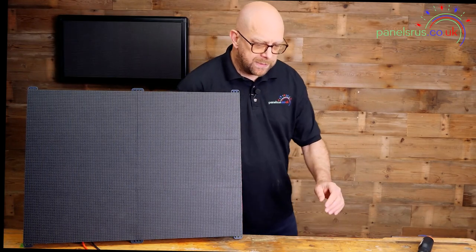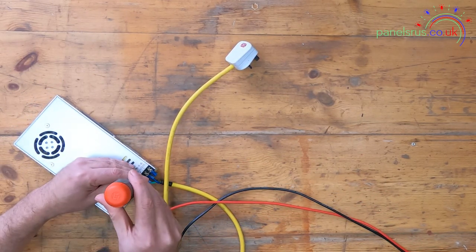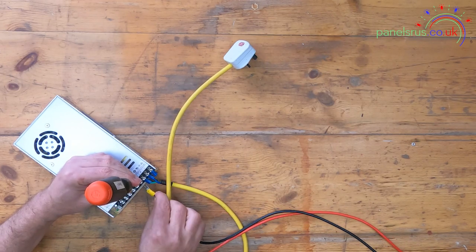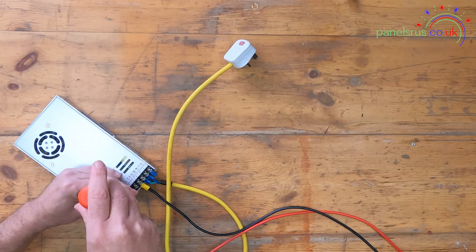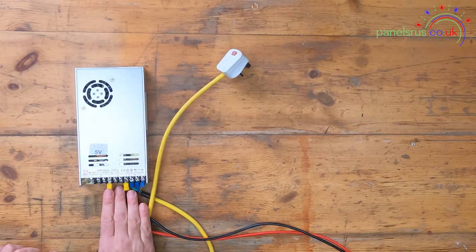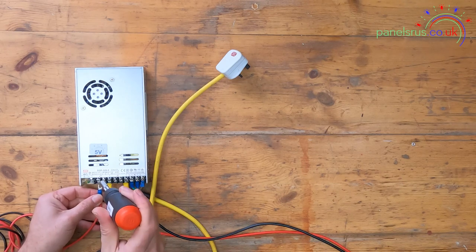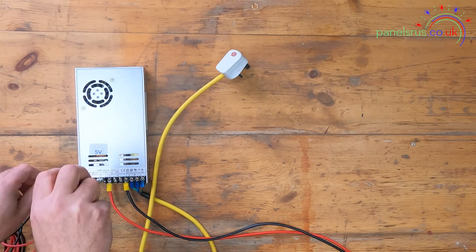Let's get the Mean Well connected up. I've already connected the mains side. Let's connect the panel side — ground or V minus first, and then V plus or five volts. To keep things nice and tidy I've put fork connectors and ferrules on the end of my cables. That's a nice-to-have and entirely up to you — I like to try and keep things tidy and reduce the risk of stray bits of wire going where they shouldn't.